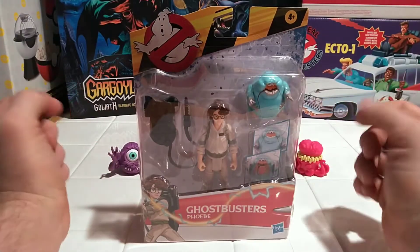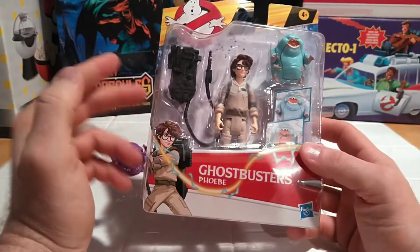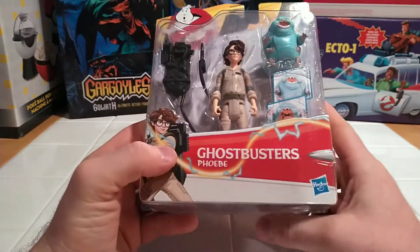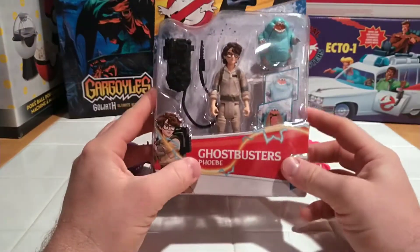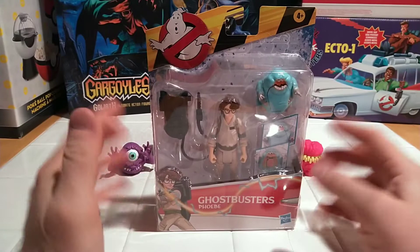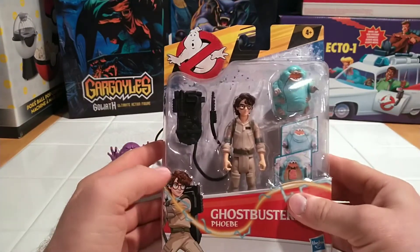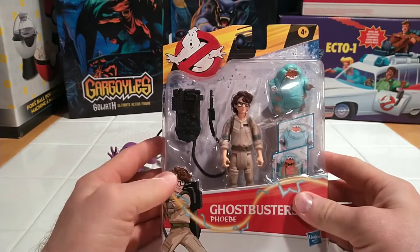Hey everybody, welcome back to You Are Supreme Toys yet again. Today we're going to go over our last and final Ghostbusters Afterlife figure, Phoebe. Phoebe is the star of the movie. She stole the show. The actress did an amazing job. With the exception of Paul Rudd as her co-host, she pretty much carried the movie.